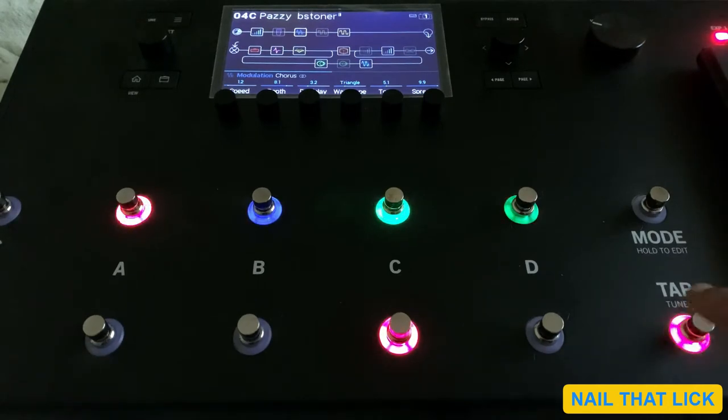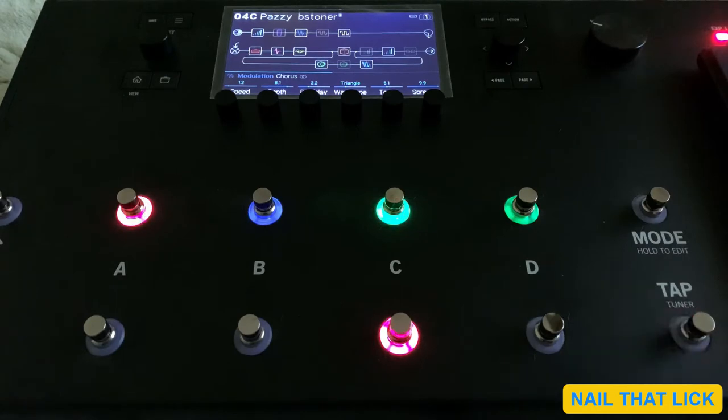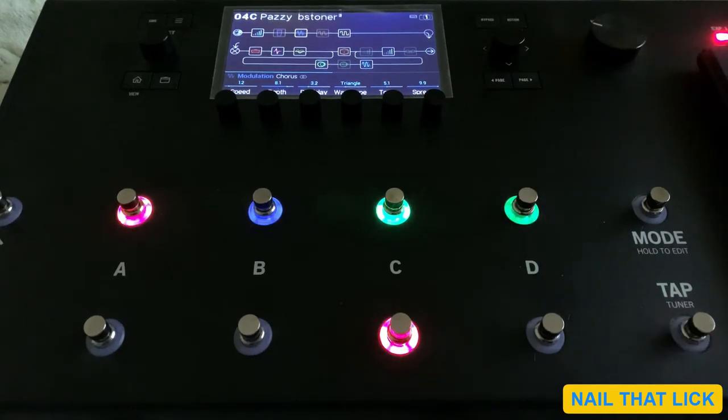The first method is using the tap switch over here on the right hand side. You have to just place the finger over it — you don't have to press it. Once you press the tap switch, you will see a new option appearing, and the last option will tell you about the BPM settings. All you have to do is use this knob to make the changes.